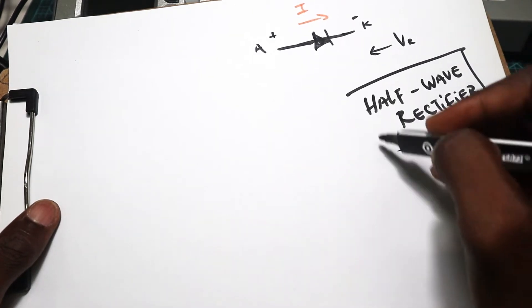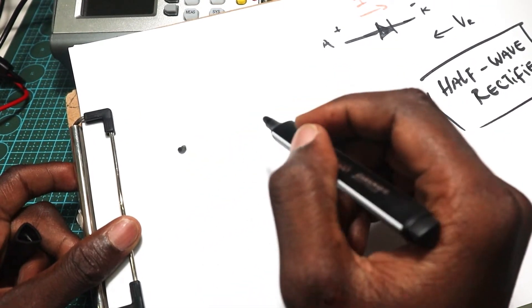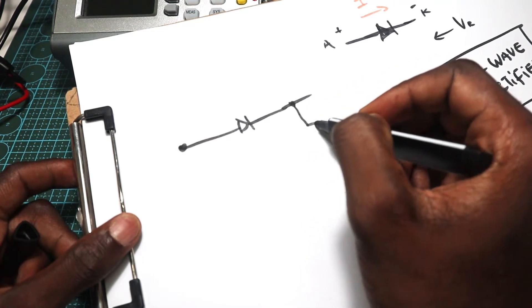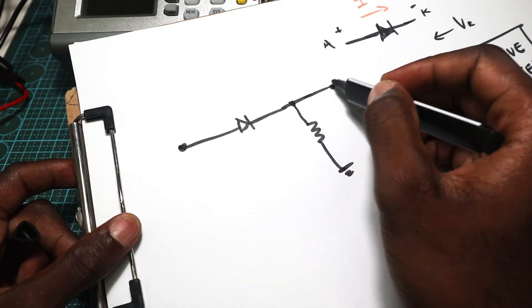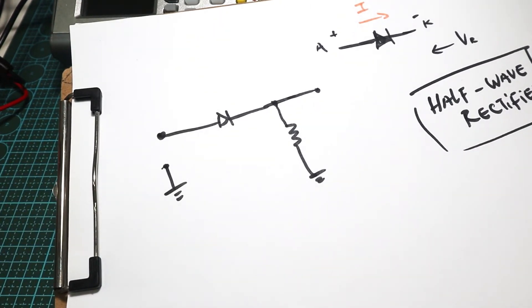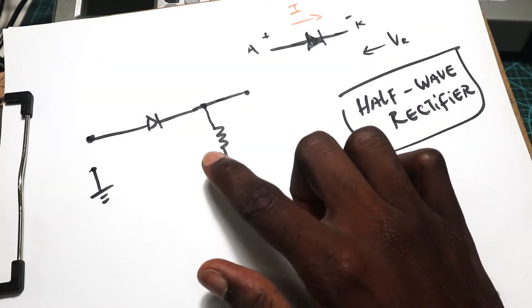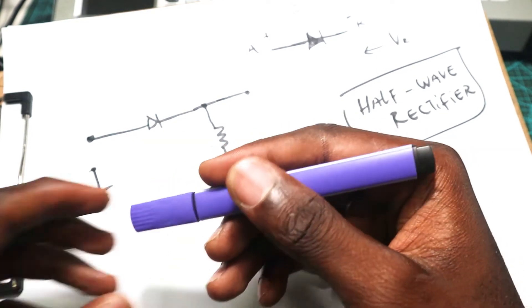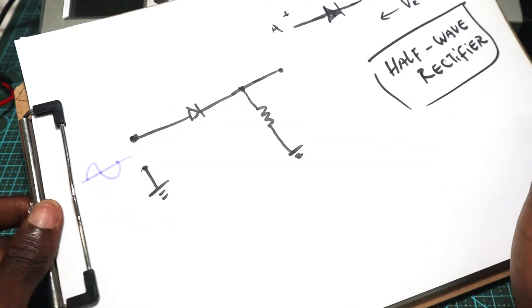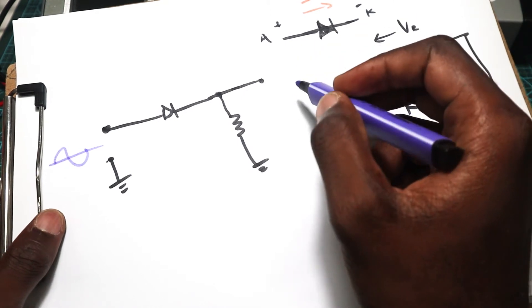We are going to build this circuit. We will have an input, here we have our diode, and we will have our resistor connected to ground, and here we have our output. So what's happening here is that this half wave rectifier gets an input of AC signal and it will rectify this signal and give us a DC signal.